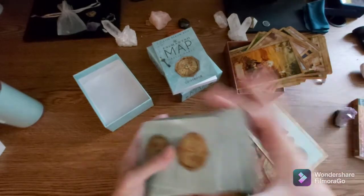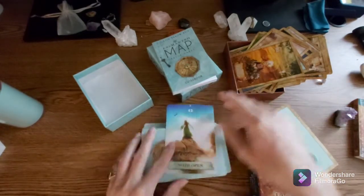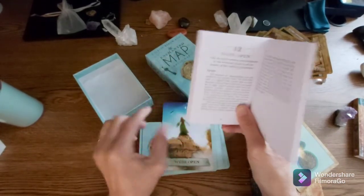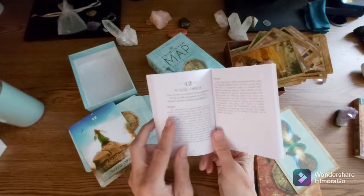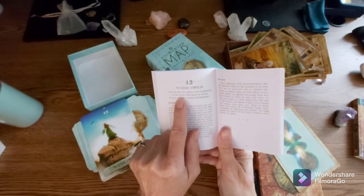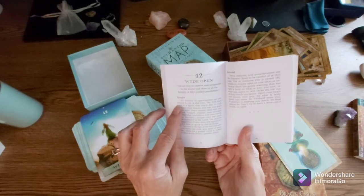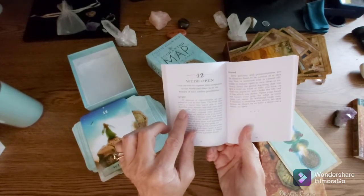What is it going to be? Okay, there it is — Wide Open. Let's go straight to the book and see what Wide Open means. This appeared to be in the upright position. It says: 'You are free to express your uniqueness to the world and share in all the bounty of life's endless possibilities. In the upright position, this card means all manner of opportunities are presented to you at this time. The Wide Open card is a signal that you're able to truly manifest your dreams and that your goals are in sight.'